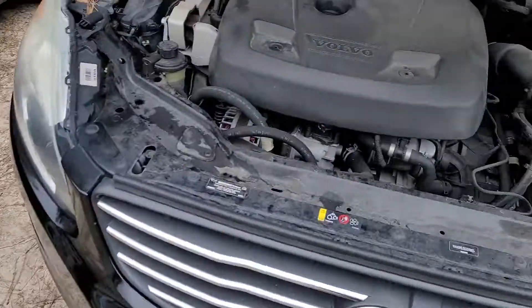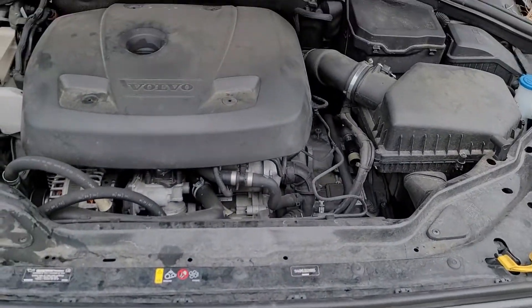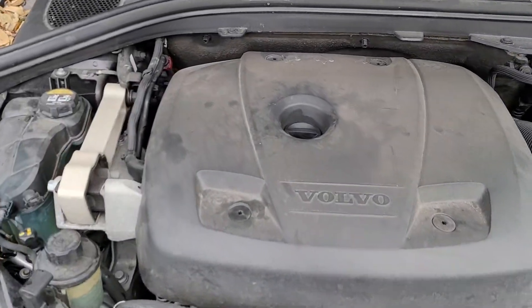Hey everyone, hope you're having a great day today. I want to go over something with you when you go to work on a vehicle, especially when you don't know exactly what you're looking for or going after. I don't know if you guys remember this car — this is that Volvo with the high-pitched noise it was making coming from the motor.